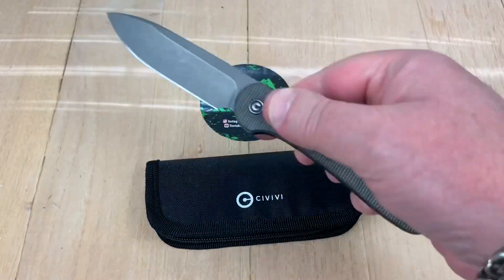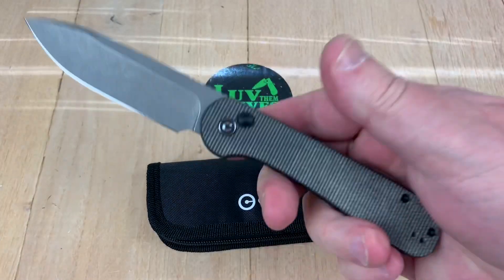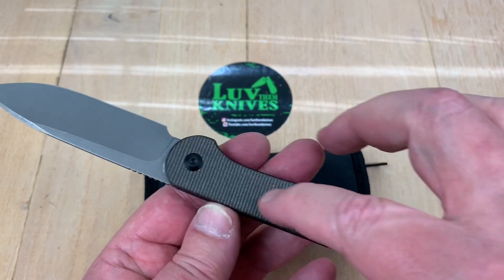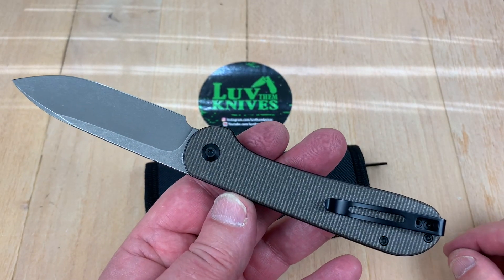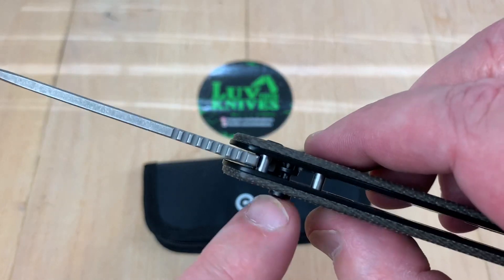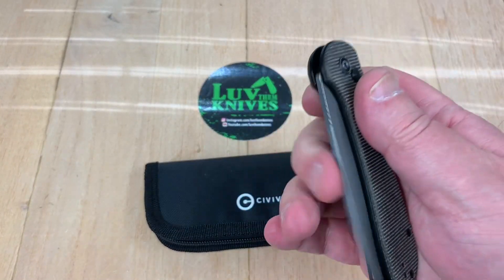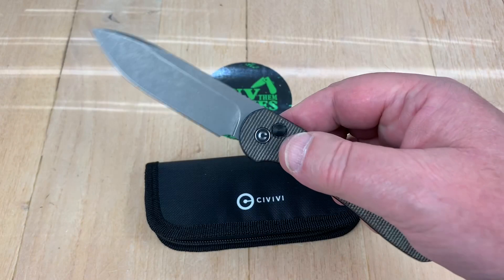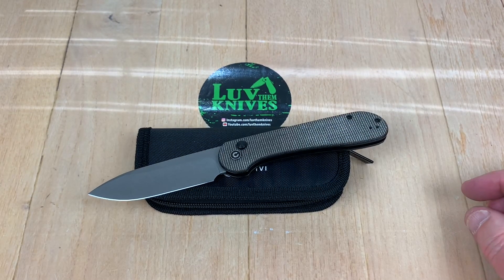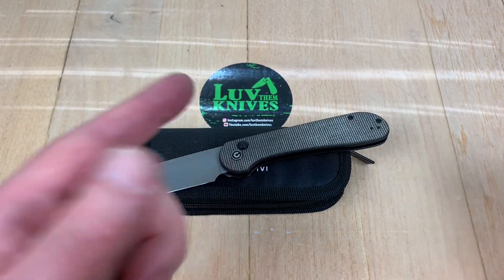So what do you think of the Civivi Elementum? It's definitely fidget friendly, that's for sure, and an interesting mechanism. It's nice because it's symmetrical front to back — you don't have a big line cut through your scale like a frame lock would have, and it's not quite a liner lock either. That little mechanism with the button is pretty nicely done actually. I like it — good size, fidget friendly, lightweight, less is more, simplistic design. We love them knives. Stay sharp!